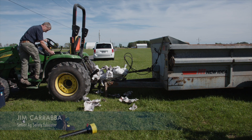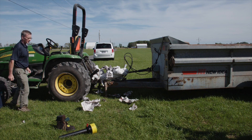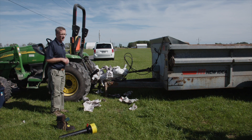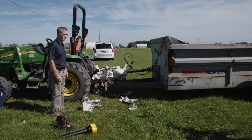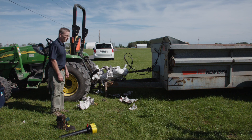When I get off the tractor, I also want to face it and use three points of contact — you shouldn't just jump off the tractor. You can see what happened, and that was just at a low idle — I didn't even have it revved up — and that person got pulled in there and wrapped right around it. That would be a recovery, not a rescue.